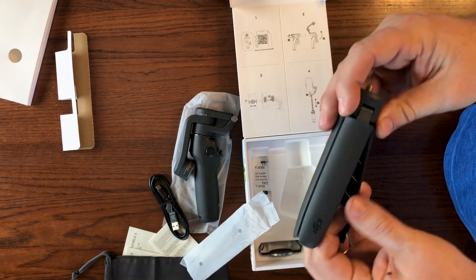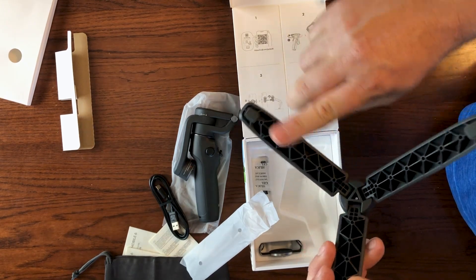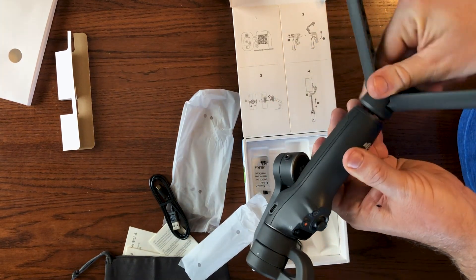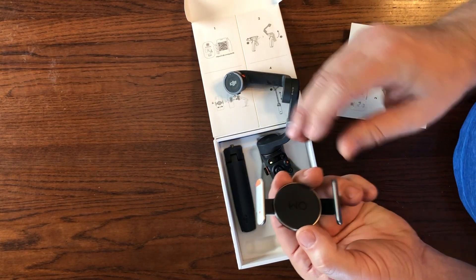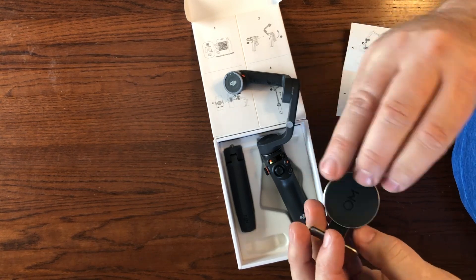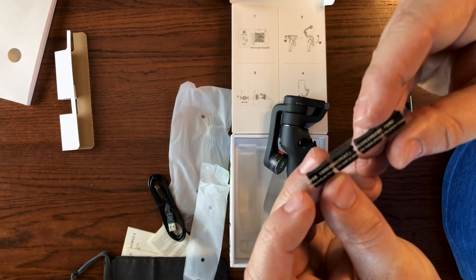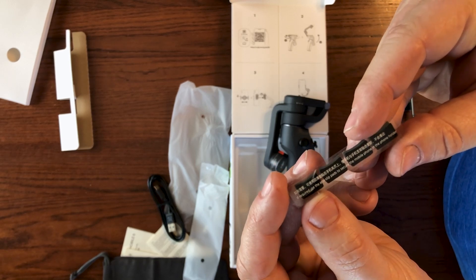Inside that package is your tripod. It's plastic, but as you can see by this molded webbing, it's actually very stiff and substantial. It just connects here — easy on, easy off. The next step is to take the phone holder, which has a nice strong spring in it, which is important. And the last item in the box are these pads. If required, use the anti-slip pads to secure the mobile phone in the phone holder.